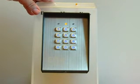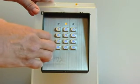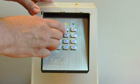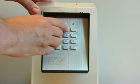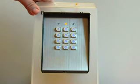To set the second user, press 1, location 01, then any 4 to 8 digit number. In this case I am going to use 2222, then pound. Again confirms acceptance.